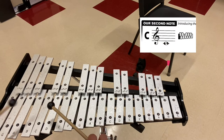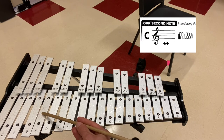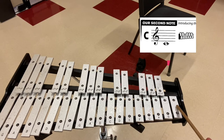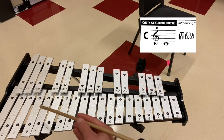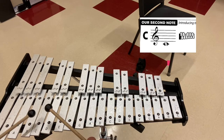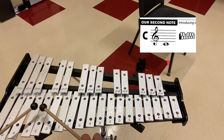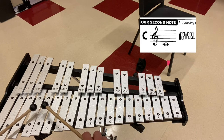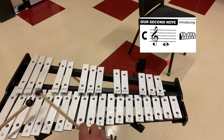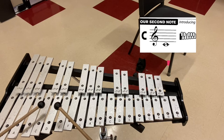Your second note is C, and it's right here. There's also a higher C up here, and then a super high C all the way up here. All three are acceptable, but we're going to use this low, big C for our purposes. Let me show you four right hands on the low C. Let me show you four left hands.